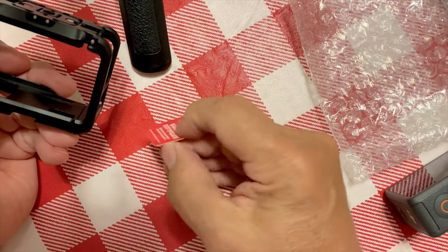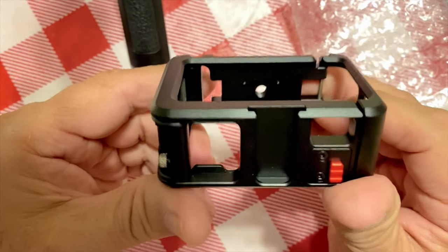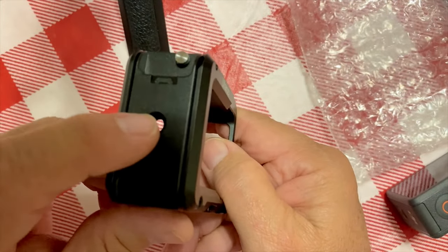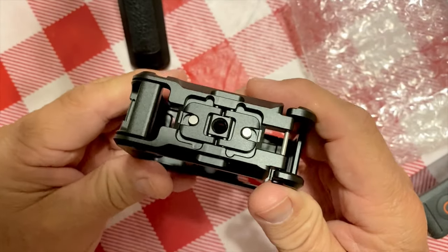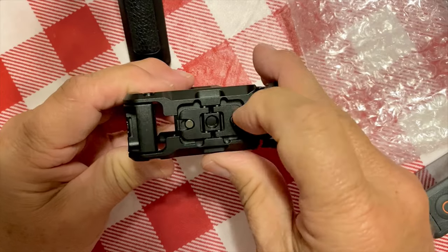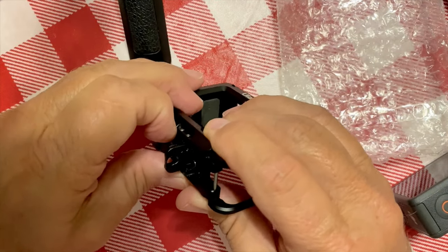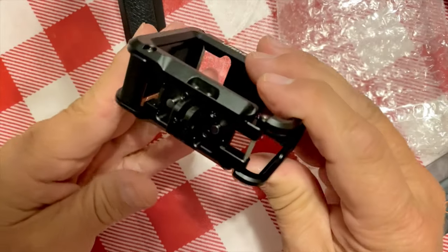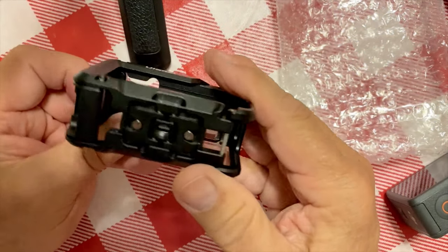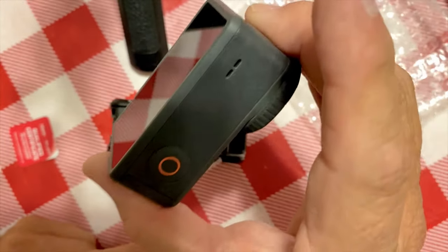It has a little qualified certificate card inside. This is what the cage looks like — it's a really nice looking cage. It has a cold shoe here, a three-quarter-inch screw here and on the bottom. The other really cool thing is it has a flip-out mount for the GoPro system. And the other thing I'm really wanting from this is that it connects to the magnetic mount here on the DJI Osmo Action 3.